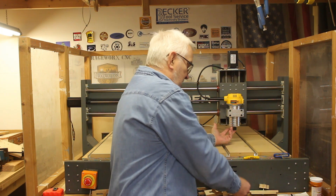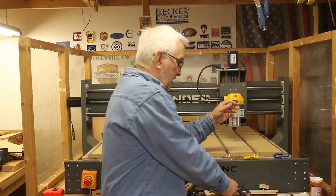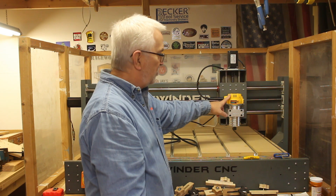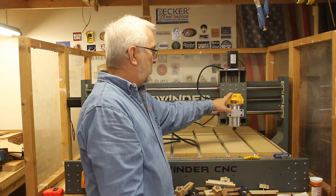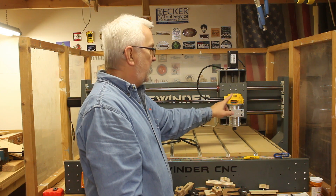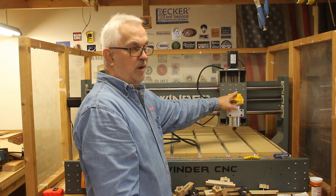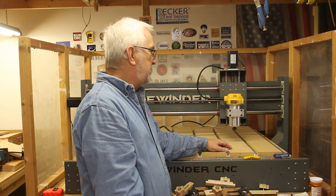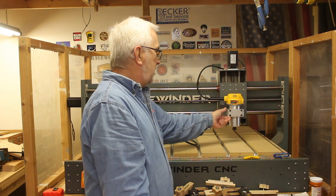I decided to go with this little DeWalt 611, at least for now, because 99% of the time I'm using just a quarter-inch shank bit. Even though it has a little less power at one and a quarter horsepower, it does have variable speed. It has a range of about 16,000 RPM to 27,000 RPM — the dial goes from one through six — and at setting one you're at 16,000 RPM, which is pretty much all you'll ever need with a hobby CNC router.